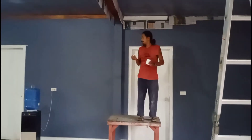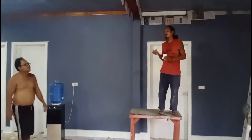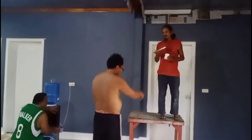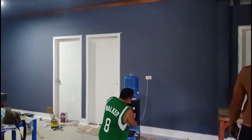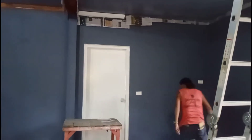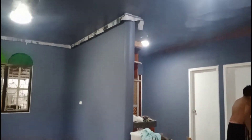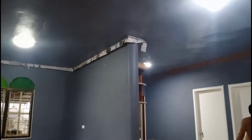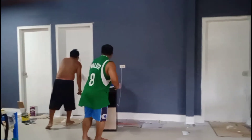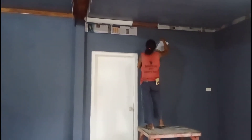Hi, good afternoon, welcome to my Philippines life. Day three of our renovation, and look at the development — they already put white color on the door. I want to show you the ceiling: it's changed from white to slate gray. One of the painters is busy putting white color on the molding.